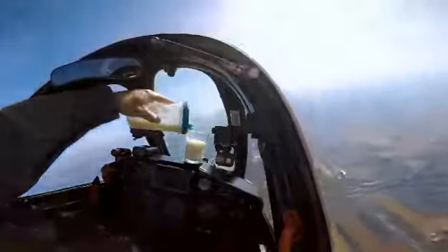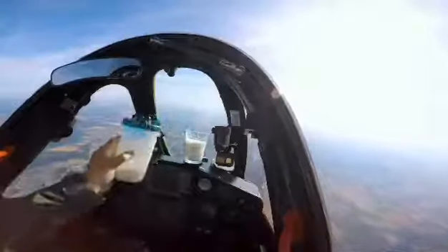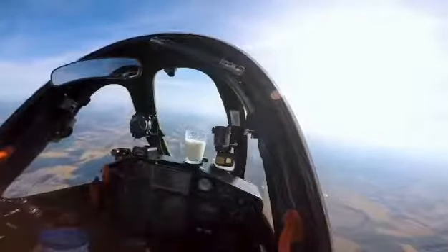Look at the milk, it's perfect, it's holding it, and we're completing the roll. So far so good, we haven't dropped anything on the glare shield.